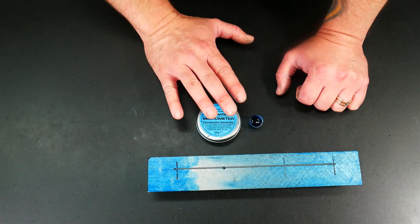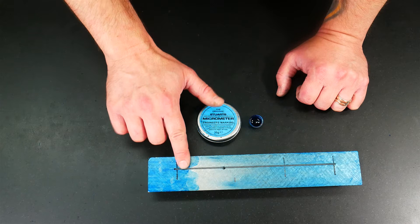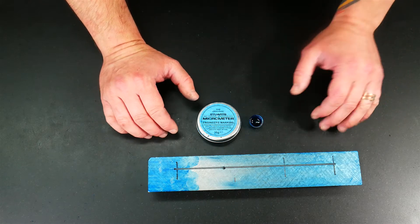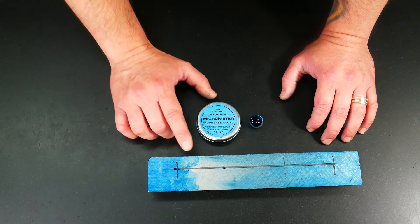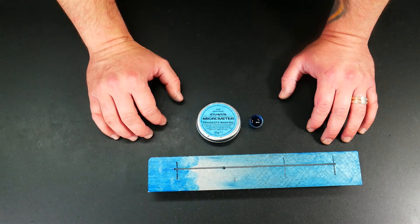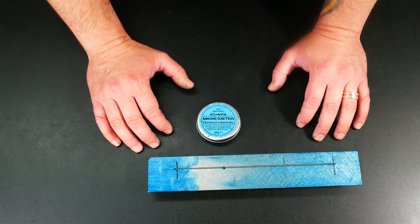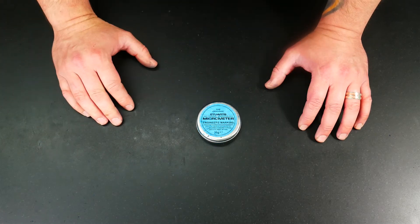And once that dries — not that it really fully dries, but once it's gone tacky — if you look, you can see it'll still transfer over. You can scribe a line in here, and there are two lines scribed in there. I don't know if they'll come out on camera, but to the eye they're fairly clear. Like I said, this stuff only goes tacky, it doesn't really dry, and it probably won't hold up well if you've got coolant running over it. But it might get you out of a jam.